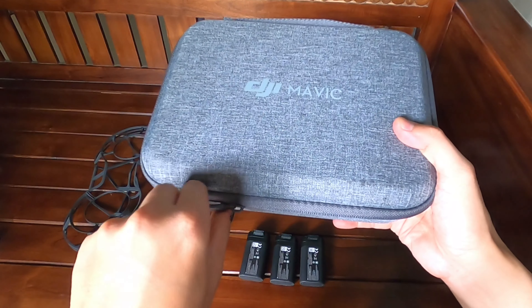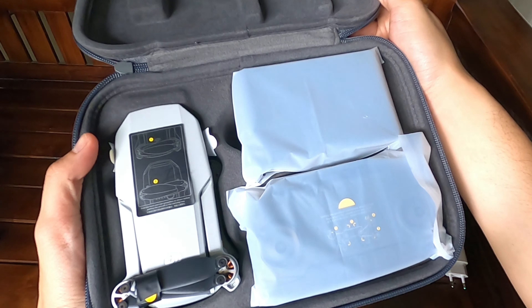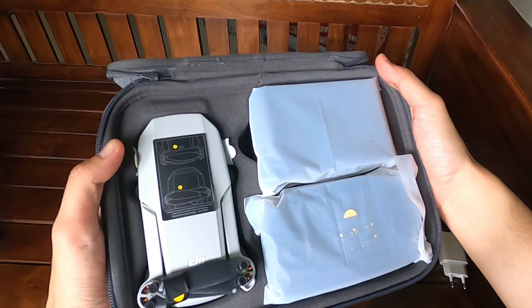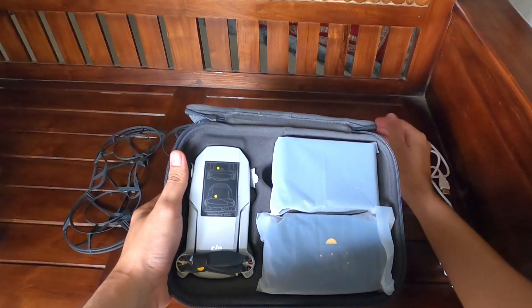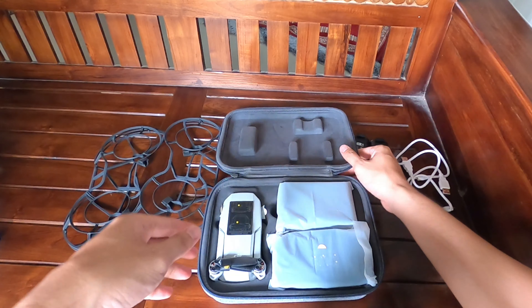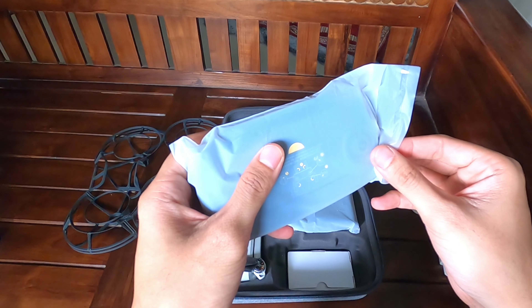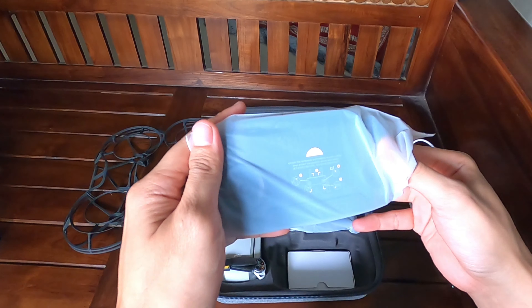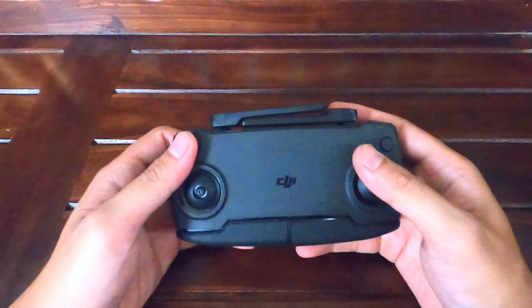Kita buka. Ini dia drone-nya. Ada drone, remote, dan charging hub. Kita buka dulu remote-nya. Remote control. Jadi beda dengan Spark — Spark masih opsional, ini sudah satu paket dengan remote.